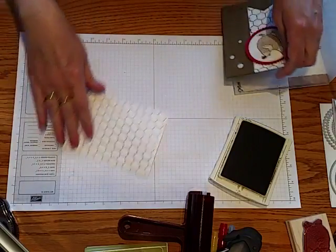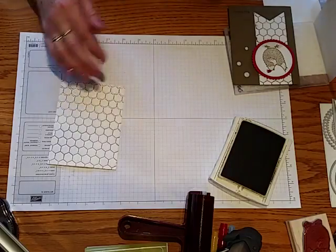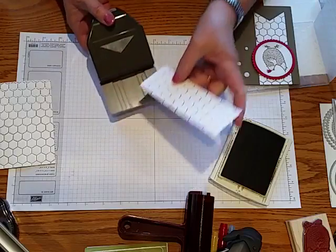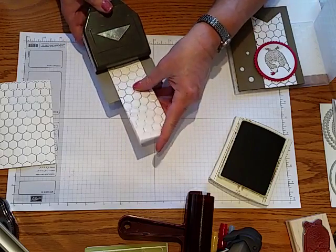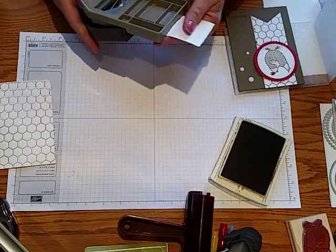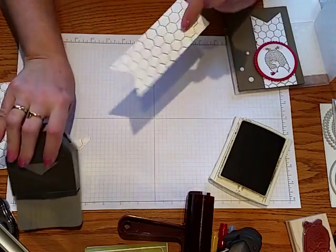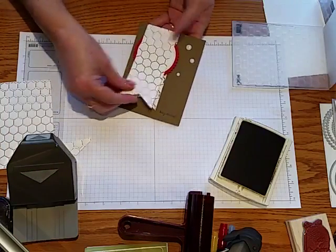I usually do a whole sheet at one time and then cut it in half to use for banners. To make that banner I just use the triple banner punch and put my two-inch piece through the slot. I always turn it over — it's just easier to make sure I have it clear down to the base — then punch it, and that makes the banner that went behind my chicken.